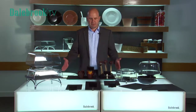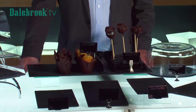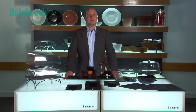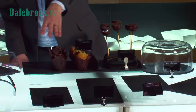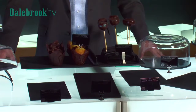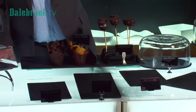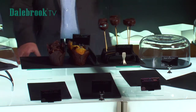The largest piece we have is 600 millimetres long and we have a selection of sizes on display here and different display aids. You can push the slate up together to create a continuous merchandising platform and you can use our angled risers to tilt the slate to create a more focused point and you can use our universal risers to create height in the display.